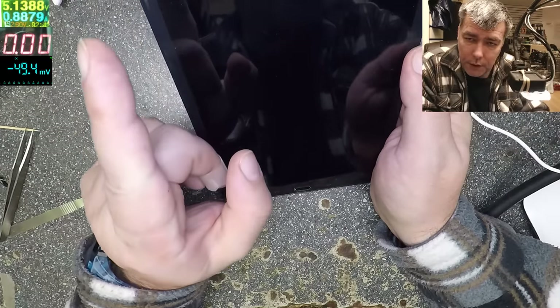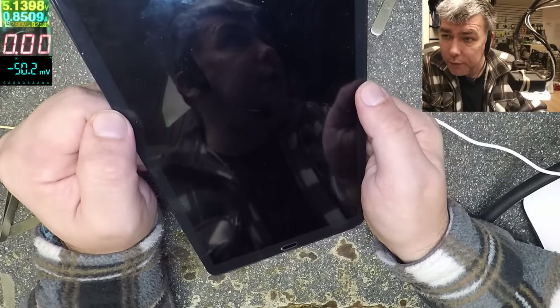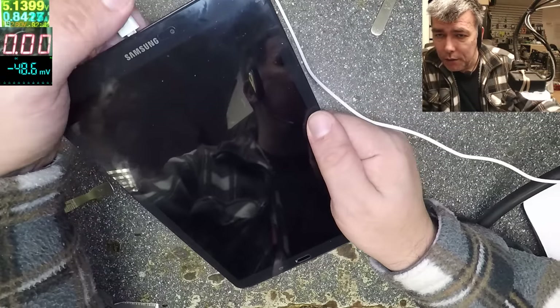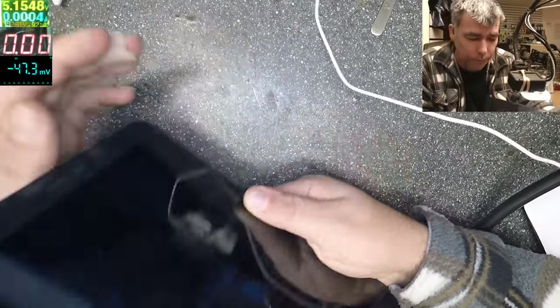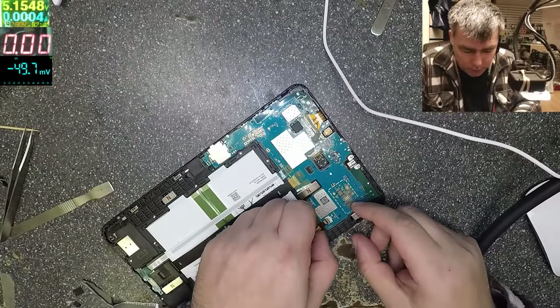It is charging — I can see 800 milliamps — but still nothing on screen. It should be displaying a charging sign. Let's try something else. Let's unplug the battery just to be safe.